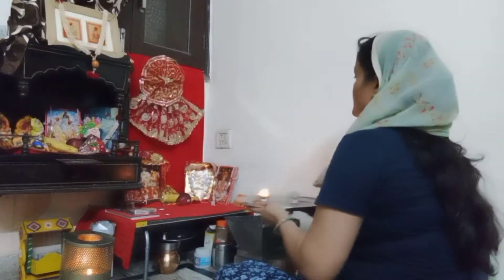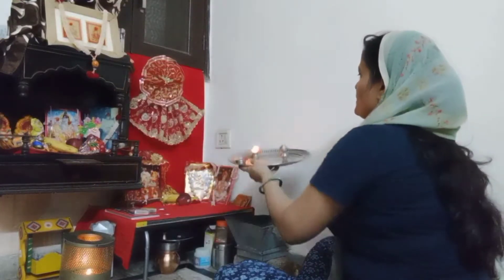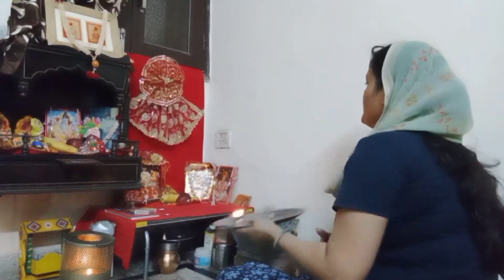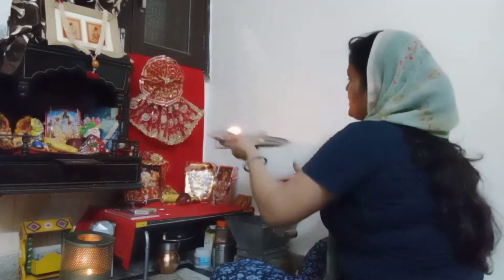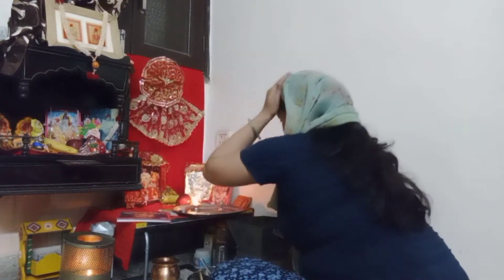Why can't you eat boring food? Hello friends, so guys — welcome to today's vlog!